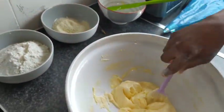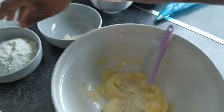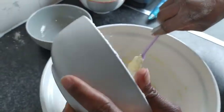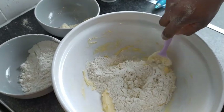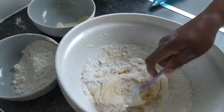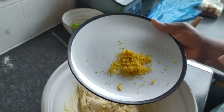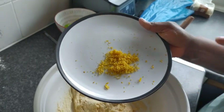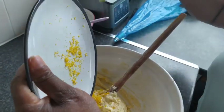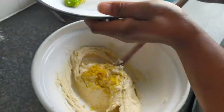I'm going to add my almond little by little, and my flour, then fold it up, adding everything. You can use vanilla or lemon zest for flavor - I'm using the lemon zest. So I'm going to add it to give it a nice flavor, trust me.